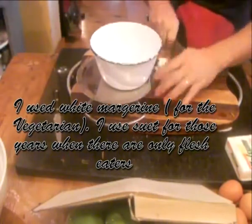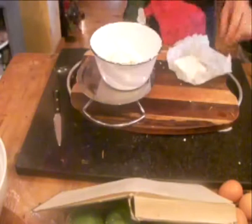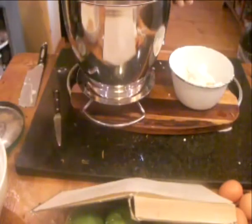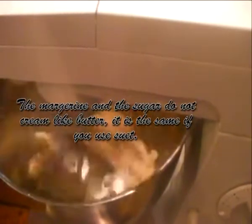Now here comes one of those choices. I'm using Wholesome, which is a white margarine — it looks quite nasty because it doesn't have that nice yellow color. Alternatively you can use suet. If you use suet, when you cream this it's not actually going to cream up nicely because the suet doesn't dissolve, but don't worry about that. Add the eggs — the eggs will actually help you dissolve the sugar.